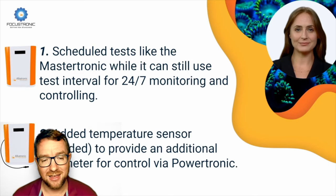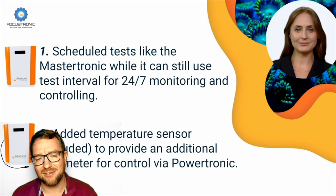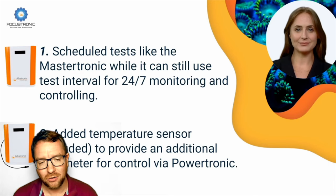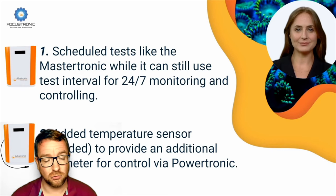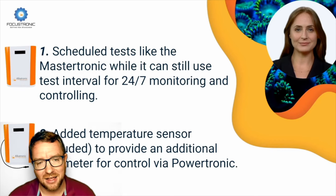I'm more excited by the fact that it's got a temperature probe in a device with Wi-Fi connectivity that can send push notifications. Much like the Alcatronic or the Mastertronic, if a parameter gets out of range it can send you a push notification. This will be able to do that with temperature as well, which is very, very good. It saves you buying a separate device just to monitor temperature.